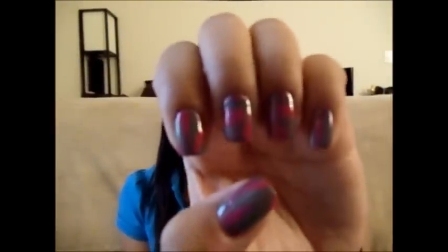Hi guys, this is Erica from From Brains to Beauty. Yesterday I filmed a tutorial on this hot pink and gray marble nail design. And if you follow me on Instagram or Facebook, you already know I did this and you probably saw the picture.